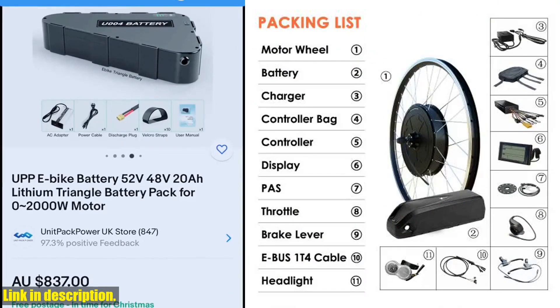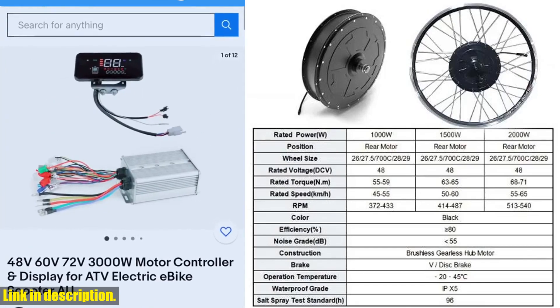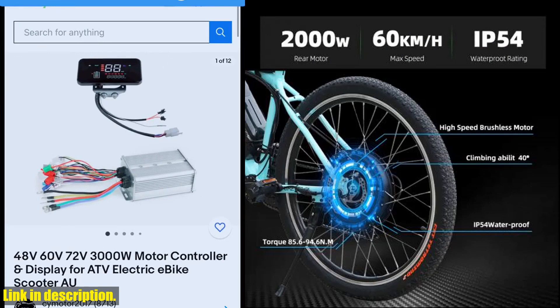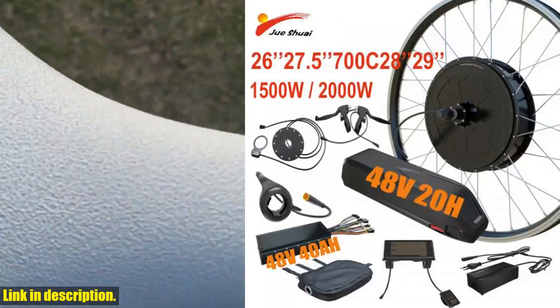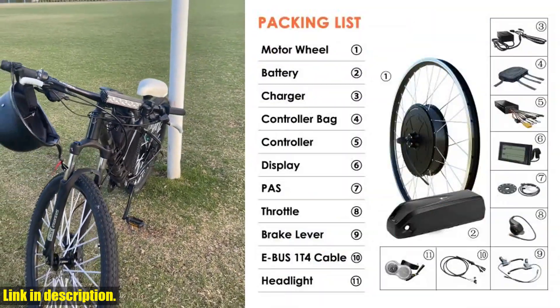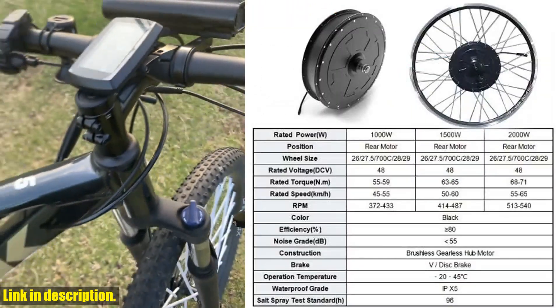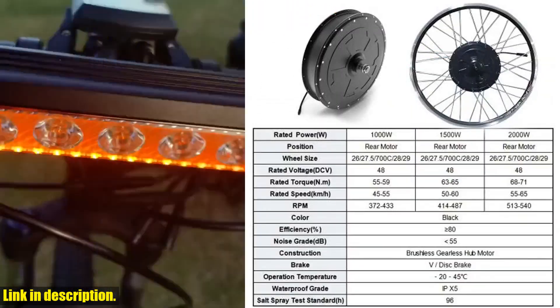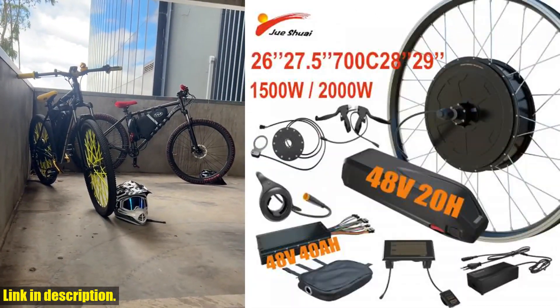This display is a game changer when it comes to keeping track of your ride and making adjustments on the fly. So what are you waiting for? Say goodbye to the old and hello to the new with this electric bike conversion kit. Don't miss out on the opportunity to transform your regular bike into an electric powerhouse. Check out the link in the description to get your hands on this incredible kit and take your riding experience to the next level. Trust me, you won't regret it. Thanks for watching, and until next time, ride on.